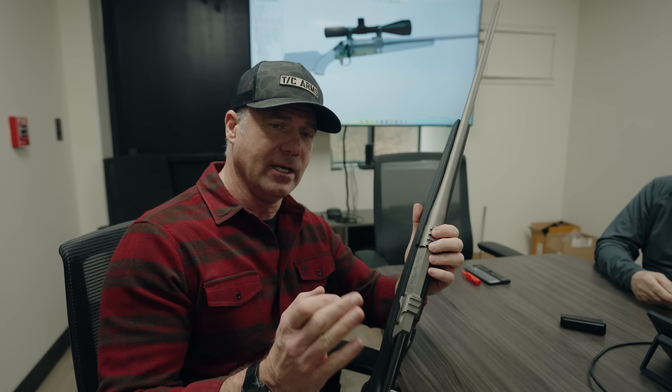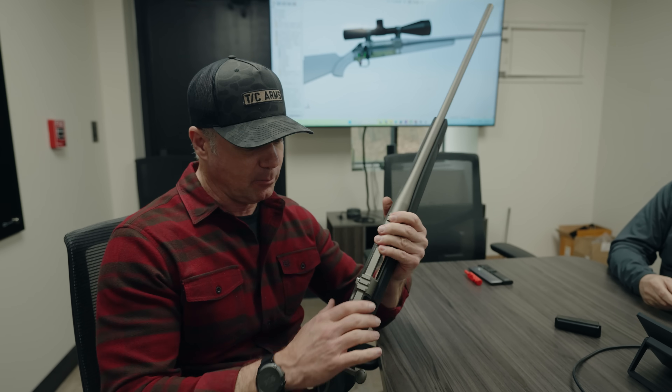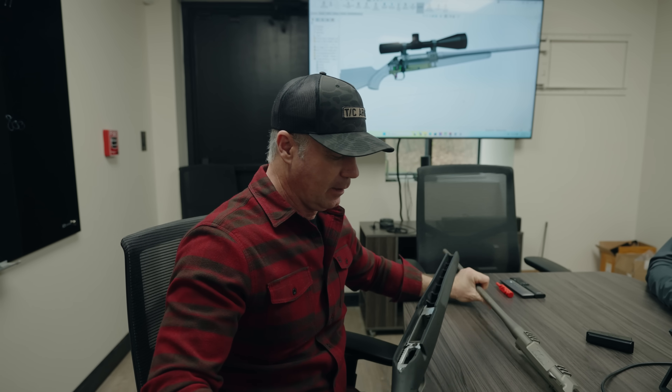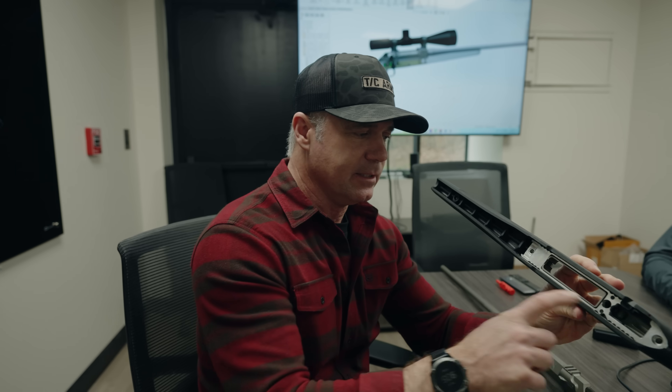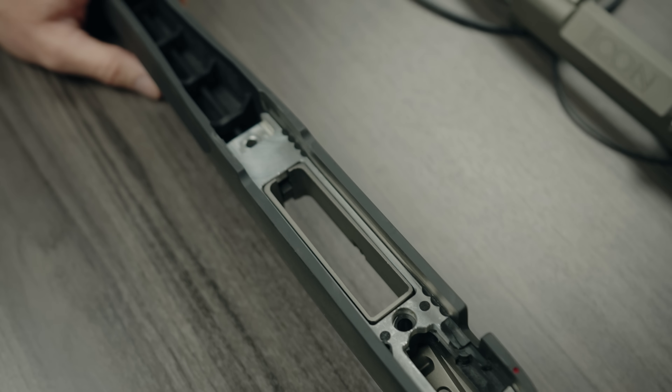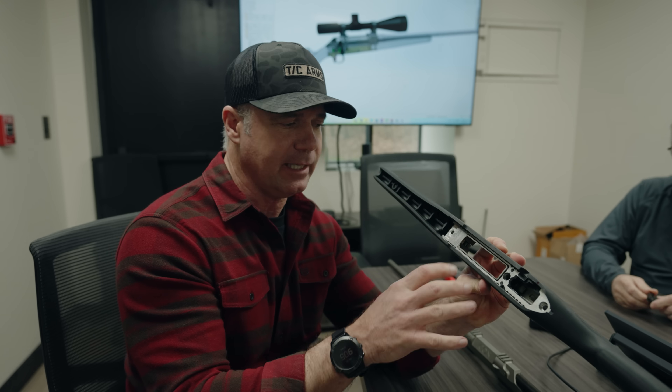Thompson Center was awarded a patent on three specific things that now are becoming commonplace in the market. The first — pop this out of the receiver — is this integral plate right here. We call it an internal chassis. It's an aluminum bedding block, epoxied and pinned in place.